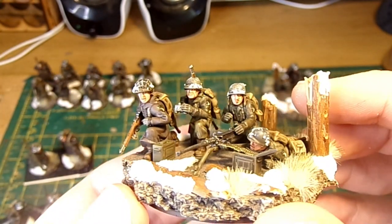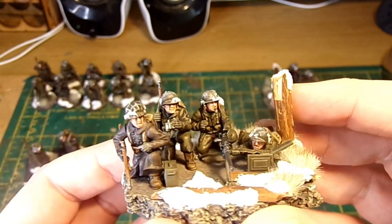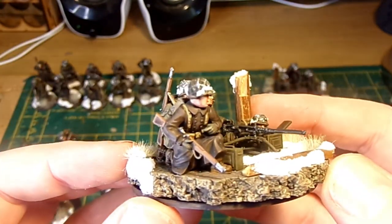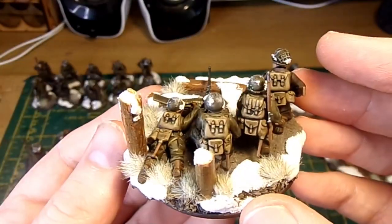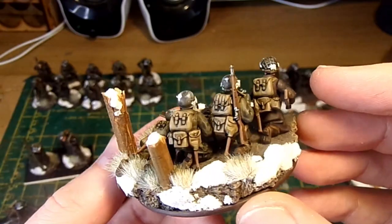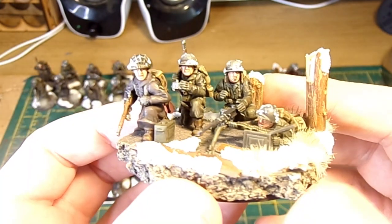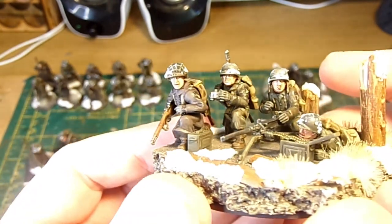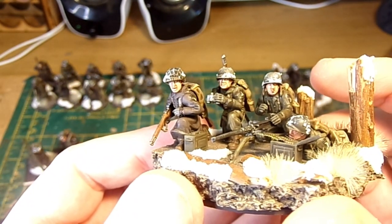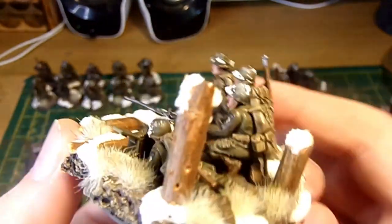This is the heavy machine gun team with four crew. This took a lot of work — getting these guys into the poses I wanted took a long time, but it was worth it because I just think this works so well. The way they're interacting together, they look like a genuine team built for that heavy machine gun. It took quite a bit of work getting the poses and all the bits and pieces correct, but it worked out really quite well — a four-man crew for the heavy machine gun team.